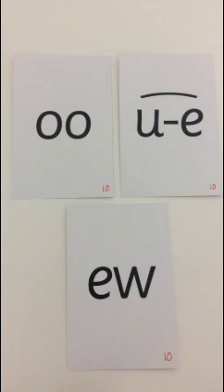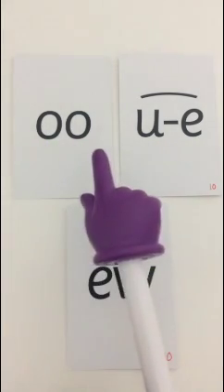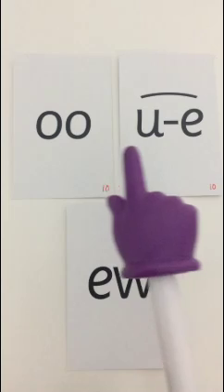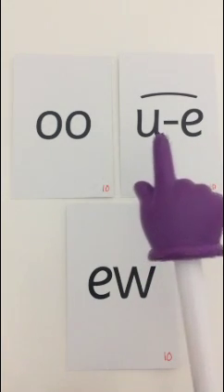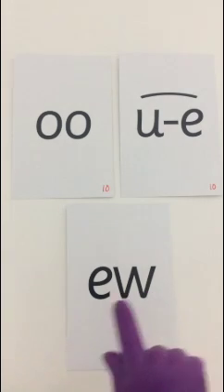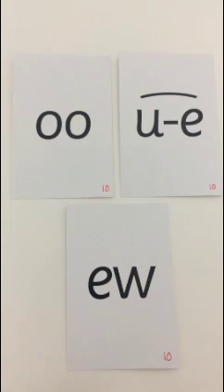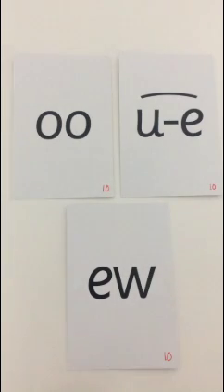Just to remind you, we have learned different ways of making the /uː/ sound: with an O and O - oo - poo at the zoo; with an A and E - ew - huge brute; and with an E and W - ew - chew the stew. And today we are looking at this way when we are writing the words.